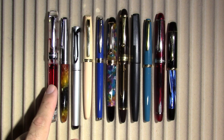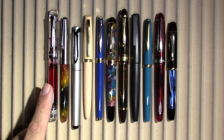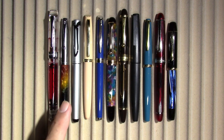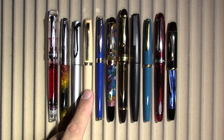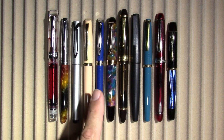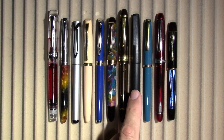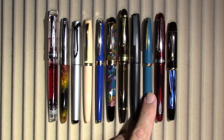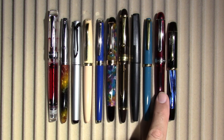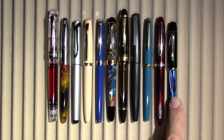From left to right I have: the Pen BBS 355 — I discovered something horrible about this pen this week, we'll get into that. Jin Hao 51A. Pelikan Stola. Aurora Style. Waterman Hemisphere. Aurora 88 with the Giove finish. Pilot Custom 823. Lamy 2000. Monteverde Monte Rosa with a turquoise finish. Platinum 3776. And finally, a Senator Regent.